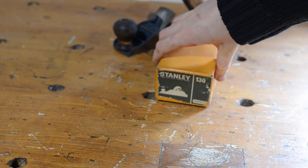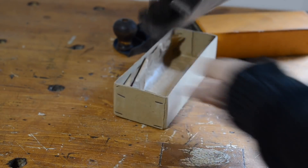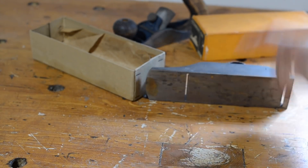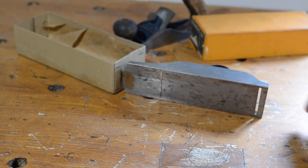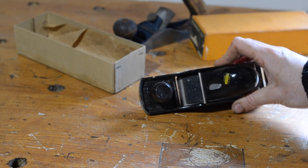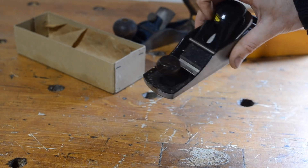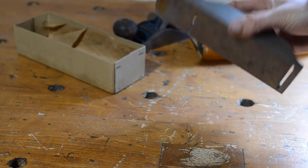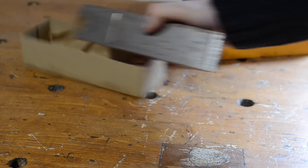In here we have a Stanley 130. You can set it up in two configurations — you can move the iron from either side for going into corners. I've never used it, it just stays in the box, and it's still got the sticker on. It's probably never been used, though it's got a little bit of rust in there just from storage.